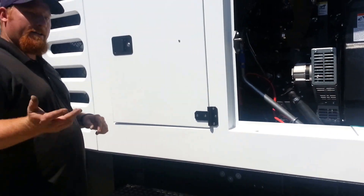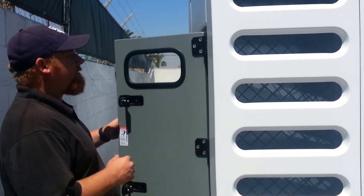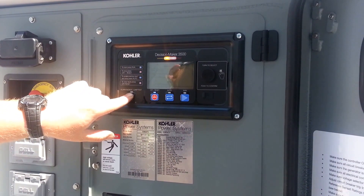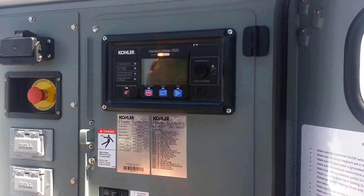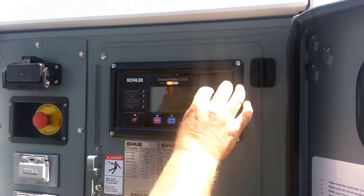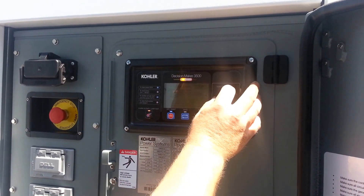Come around to this side — right here is your actual controller. When you first turn it on, this thing boots up. The alarm will come on, but that allows you to silence it. You see a basic menu here; this one's pretty intuitive. It gives you a knob here — to navigate through, you rotate left or right and press in. Just kind of follow what the screen's telling you.